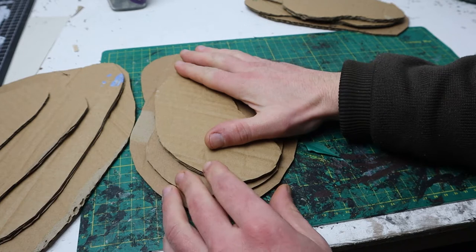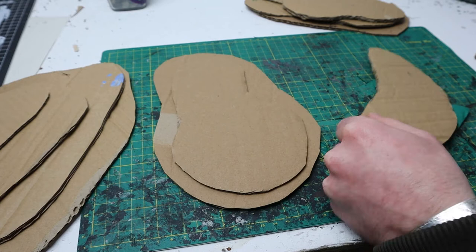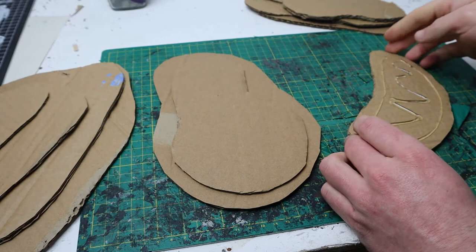First, get out a big sheet of cardboard and begin cutting it into ovals. Think about a topographical map, with each layer being the next step in the elevation. We are going to cut four or five layers, but realistically you can go as high as you want. The objective here is getting battle-ready hills in no time at all.